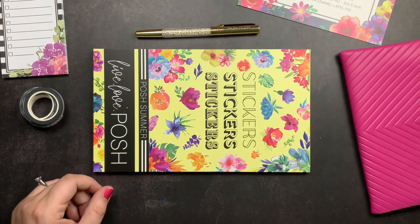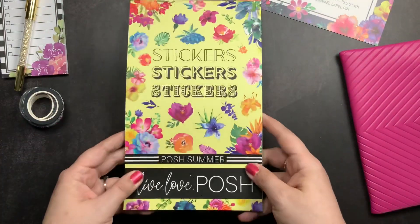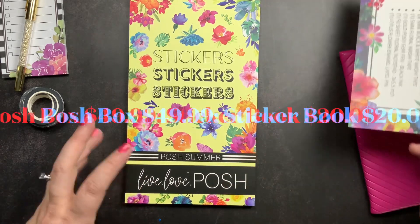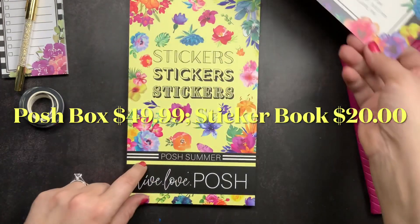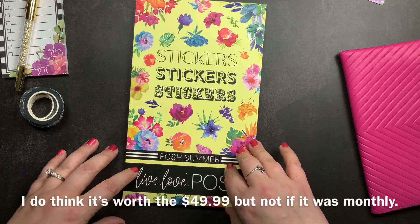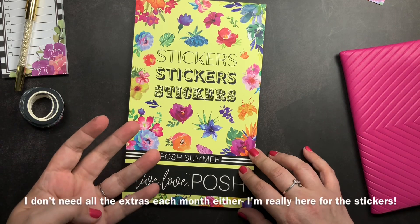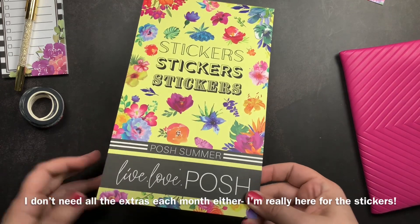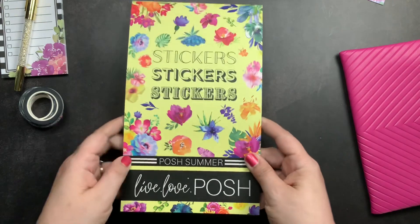The most important part of the box is the sticker book — really the reason I bought it because I wanted the sticker book and didn't want to wait for it to launch separately. The box was $49.99 and came with all of these items. Normally the sticker books are around $20, so I think overall the box is good value. The price is a little high for me monthly, but as a seasonal box four times a year I'd be perfectly happy to spend the $49.99.